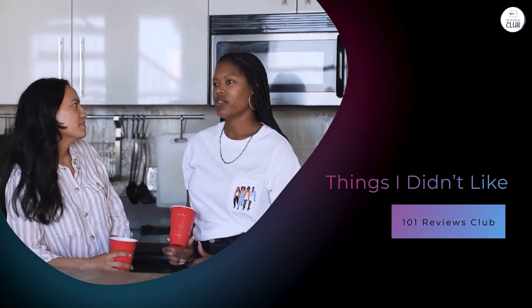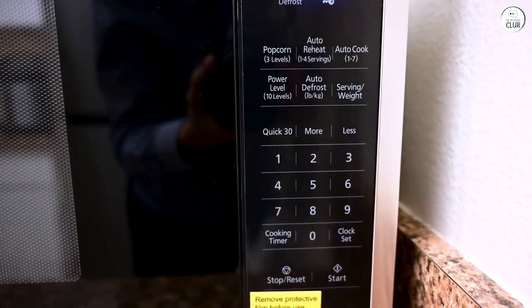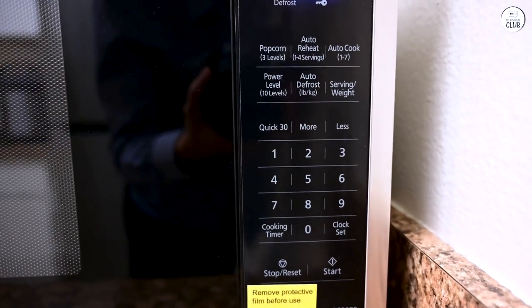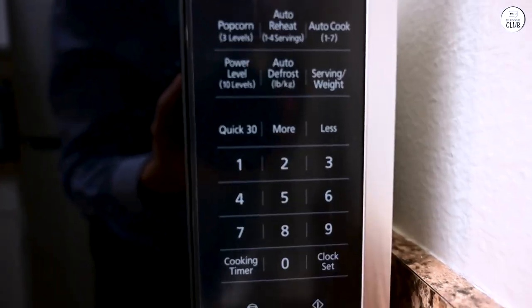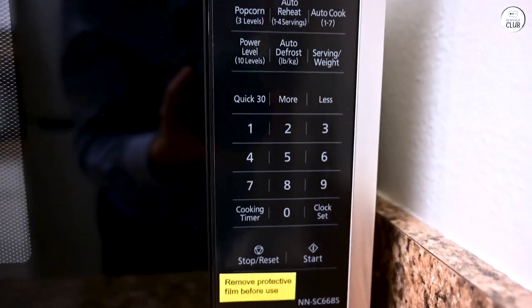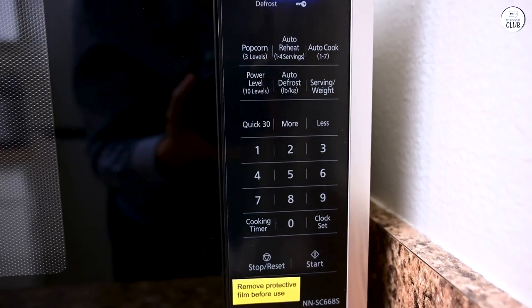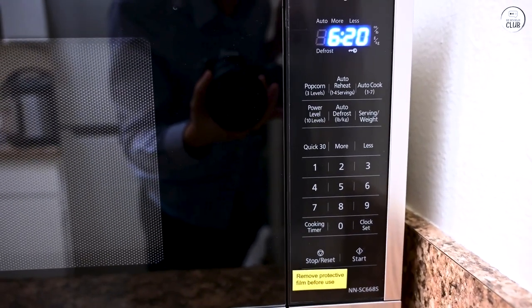While there's a lot to like about the Panasonic, it's not perfect. One minor issue I've had is with the touchpad responsiveness — sometimes I need to press a bit harder than expected to select a setting. It's not something that affects the overall functionality, but it can be a little annoying when you're trying to set the microwave quickly. Another thing is the sound. The microwave has a fairly loud beep when it finishes cooking. It's not unbearable, but if you're sensitive to noise or use the microwave late at night, it could be bothersome. Unfortunately, there doesn't seem to be a way to turn off or adjust the volume of the beep.